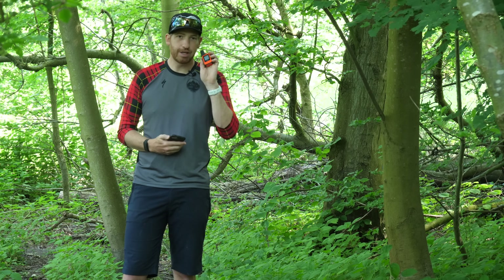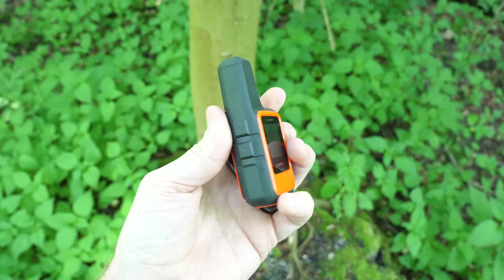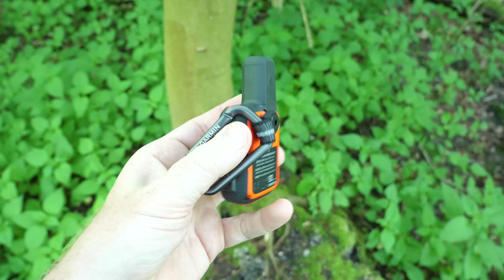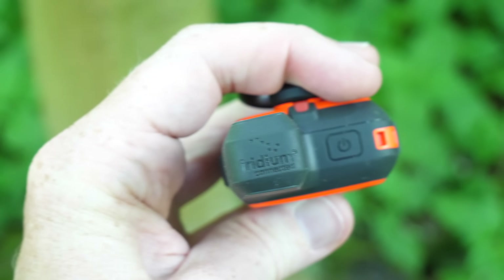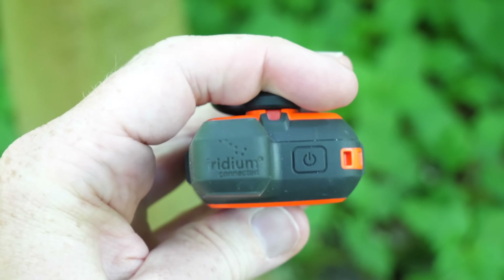This is something Garmin's had on their inReach devices for many many years. These devices use satellite technology that will send messages back and forth, so whether you're in the middle of the ocean or in the middle of Alaska, it doesn't really matter — they'll be able to find you and get rescuers to you.